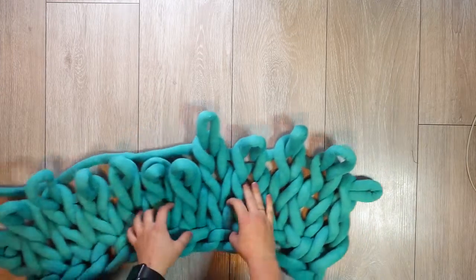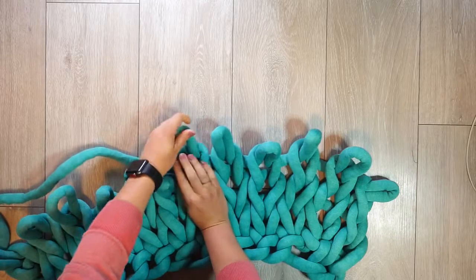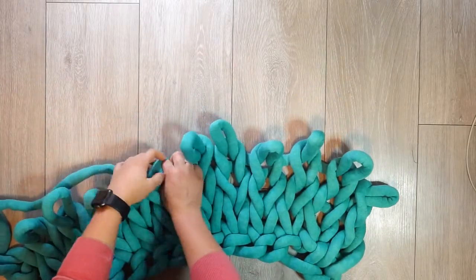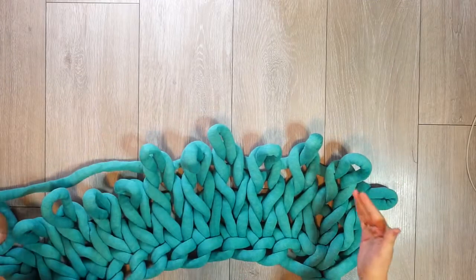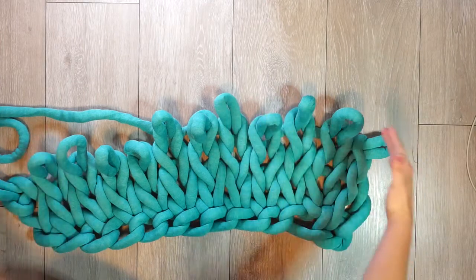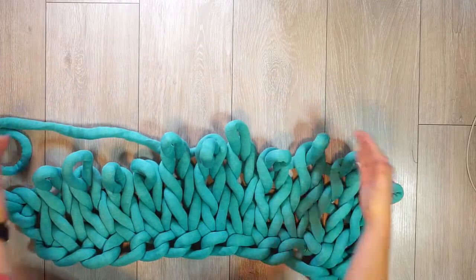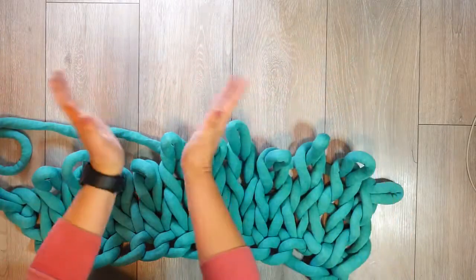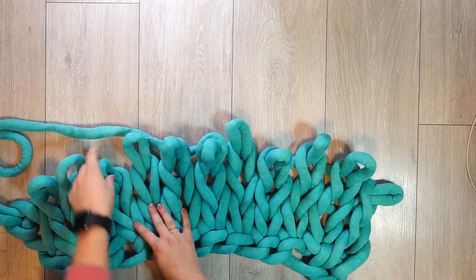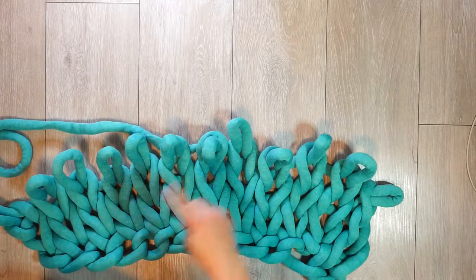It is extremely important that you keep the loops the same size all the way up, because if you don't, and you've been nice and loose at the beginning but start getting tighter up top, it's going to start looking wonky. It's really important that you keep the loops at all the same consistency.